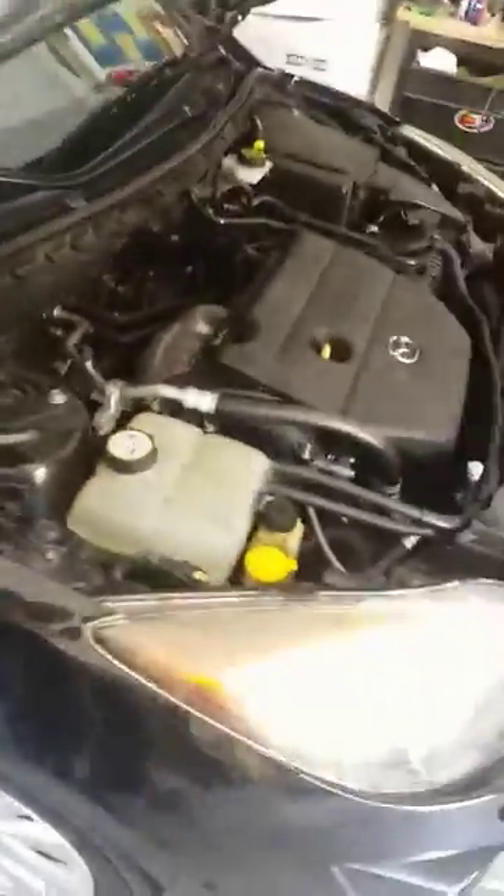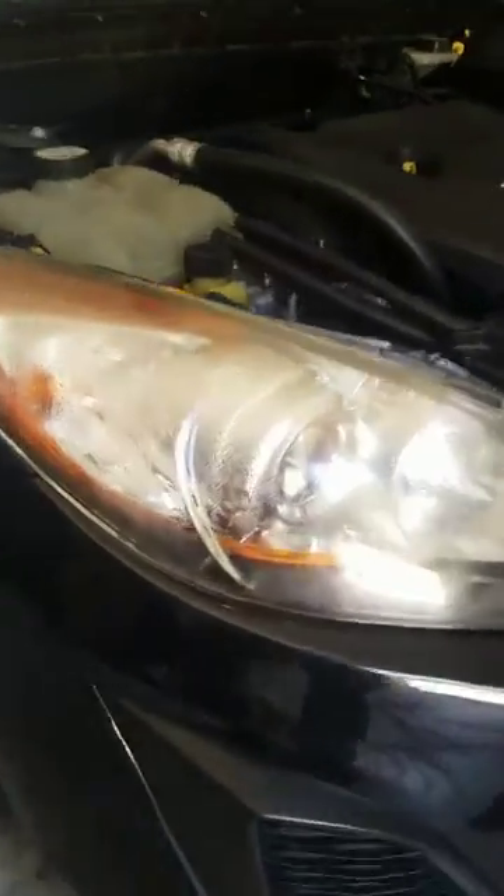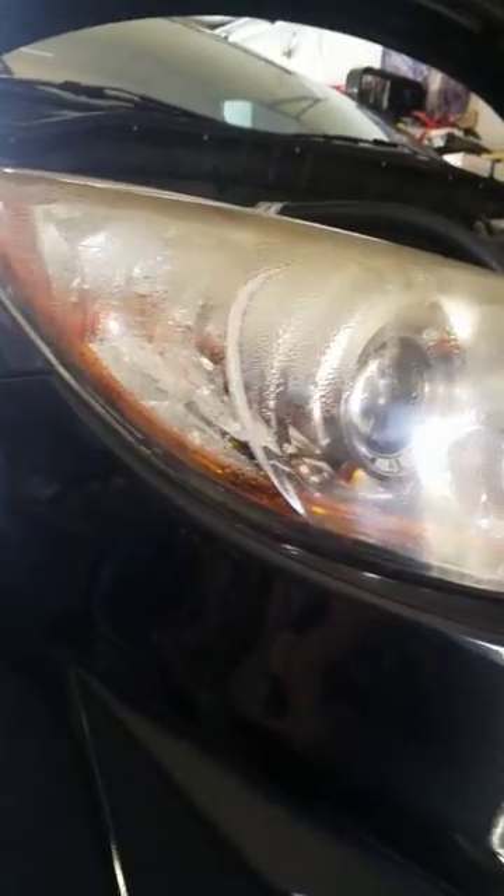What is up guys, this is my 2010 Mazda 3, it's a 2.5 liter, but we got a big problem — a little bit too much moisture in the headlights. There's nothing you can do to stop this sometimes except replace the headlight, or resort to other measures, which I am going to show you what I did.